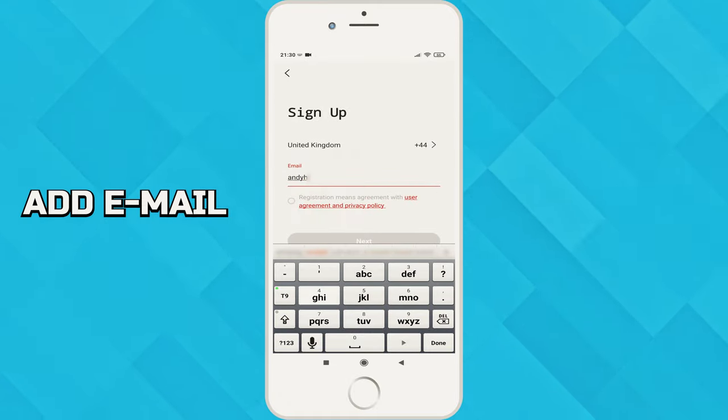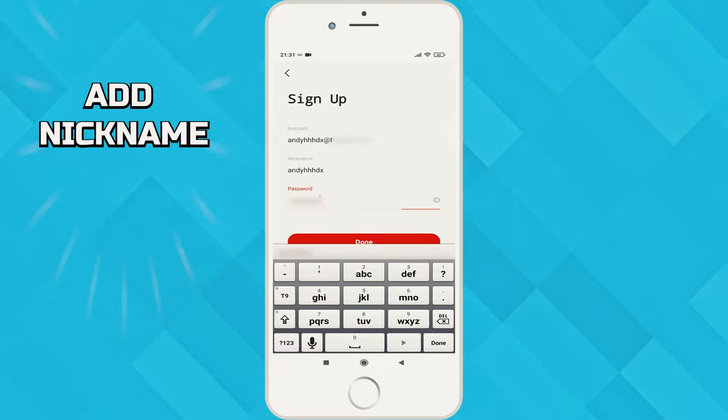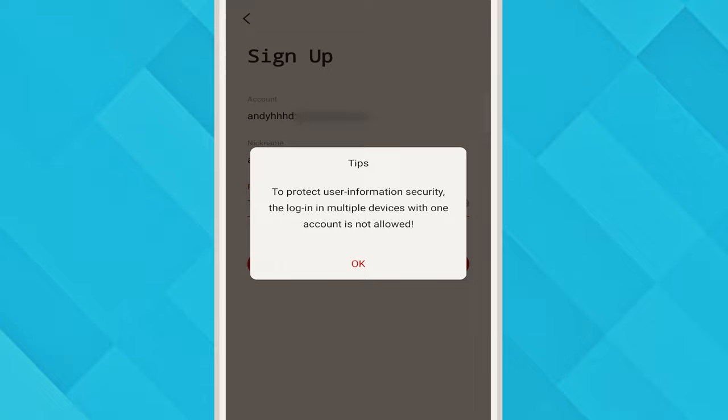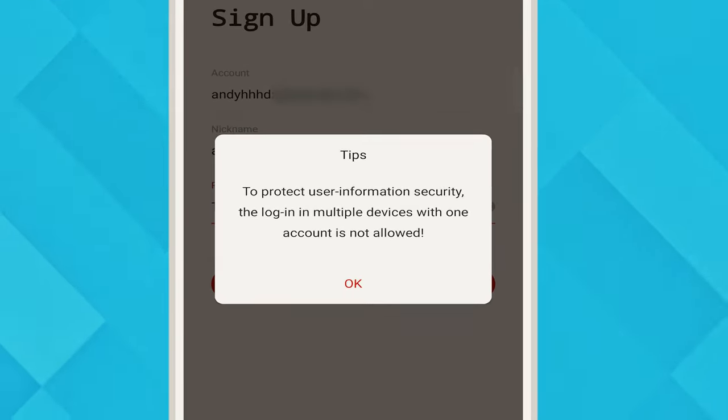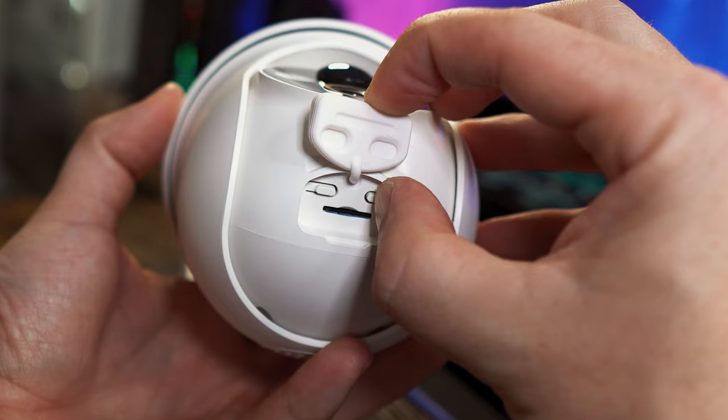Once installed you will need to create an account by pressing the sign up button at the bottom, put your email address in, and tap to accept the registration agreement then press next. Give yourself a nickname, put in a password, and press done. You are informed that you can't log into multiple devices with just the one account.